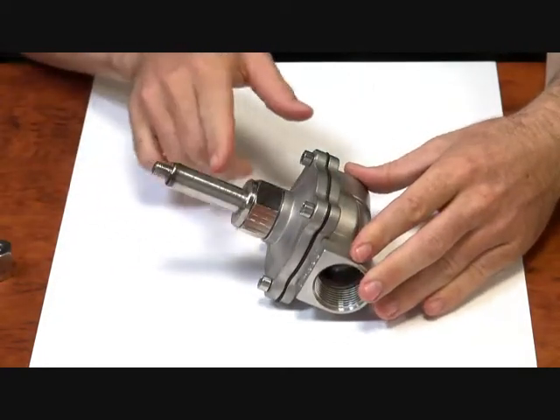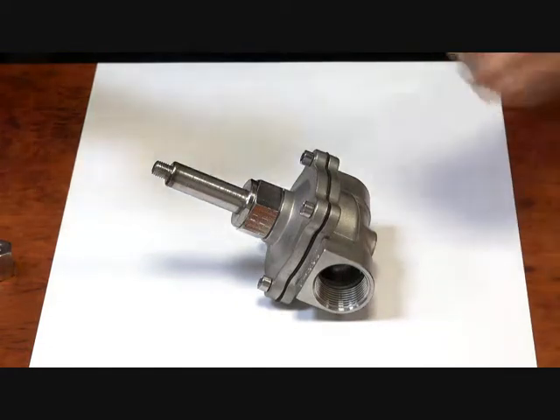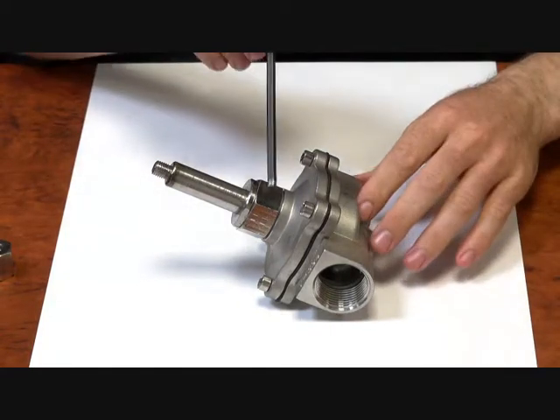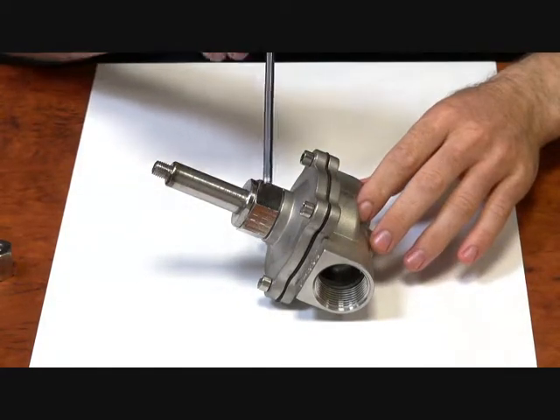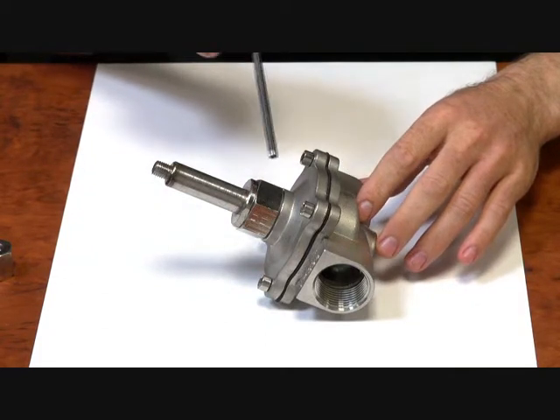Here we're left with the operator and body. Now one giveaway that it's a normally open valve is this little nut on the bottom of the operator. Normally closed valves tend not to have that.